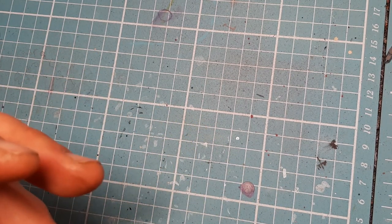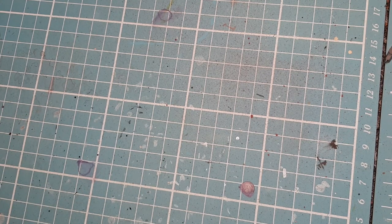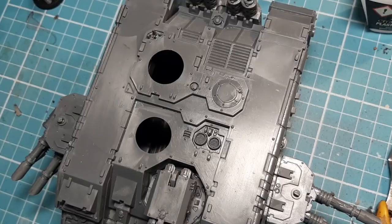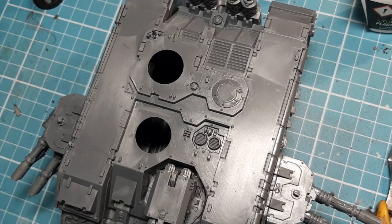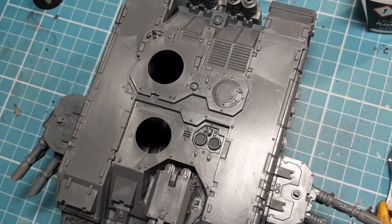So once I've done that, I'm going to come back with the airbrush and start airbrushing it. Because it's going to be Khorne, I'm going to give it a run through the airbrush, and then I'll come back to you after that. As part of this 12-hour painting challenge, I need to finish fixing this Land Raider and give it a good spray down.